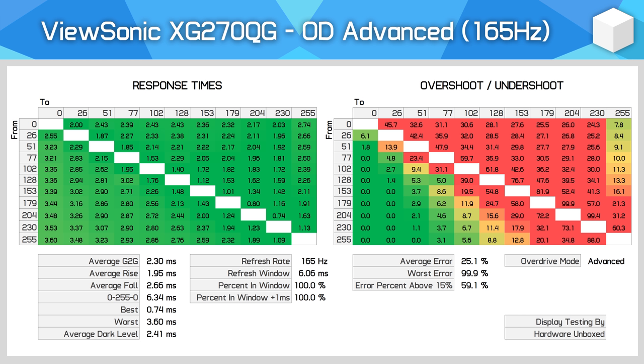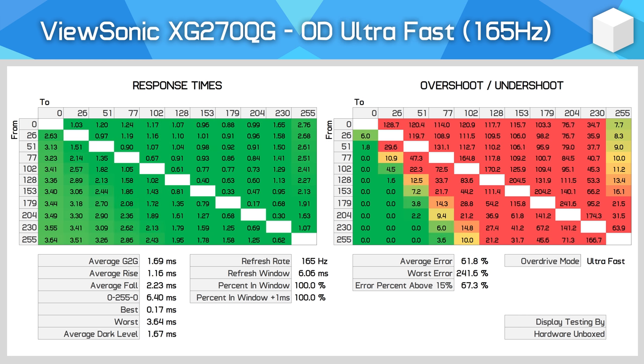Moving up to the advanced overdrive mode — not a great situation. We see a huge jump in grey-to-grey performance up to a lightning quick 2.3ms average. However, this has come at the cost of overshoot, with 60% of transitions showing some form of inverse ghosting. Despite the numbers, at 165Hz these overshoot spikes decay pretty quickly so the bright trails aren't hugely noticeable, but I'll talk more on this soon.